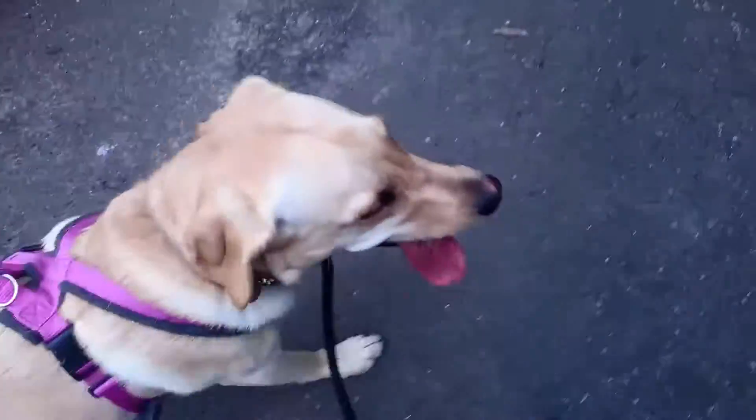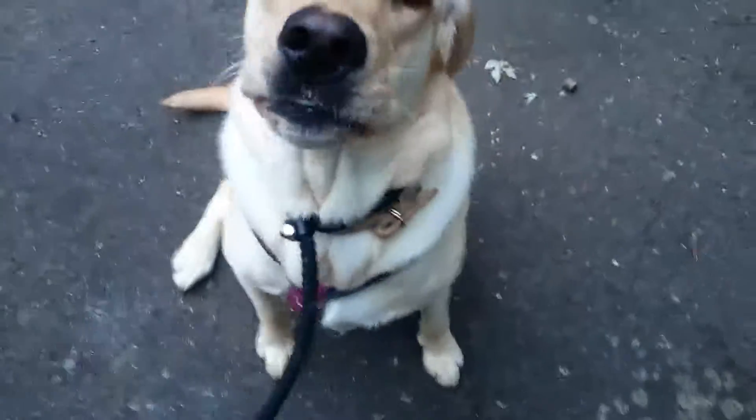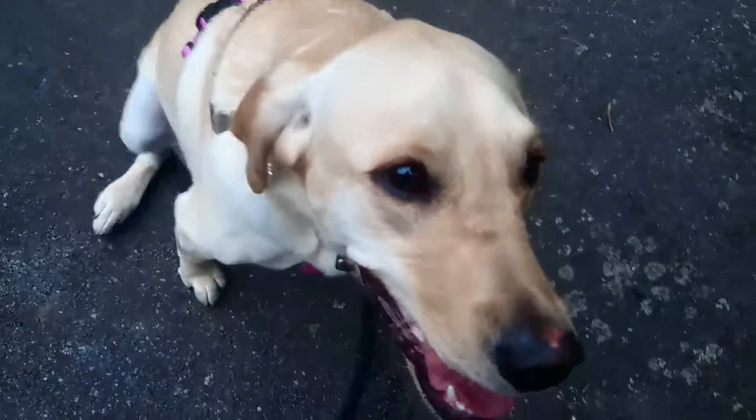Good girl Poppy. That's exactly it. Good girl. Sit. Good girl. You get a treat for that. You did very well.